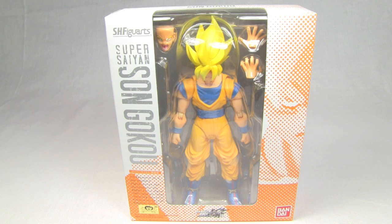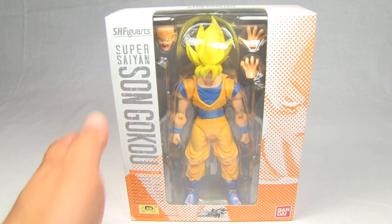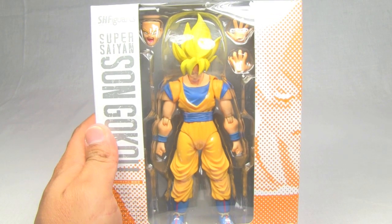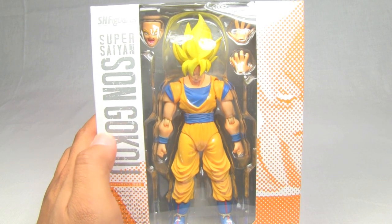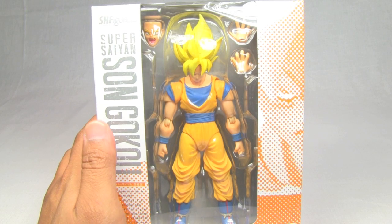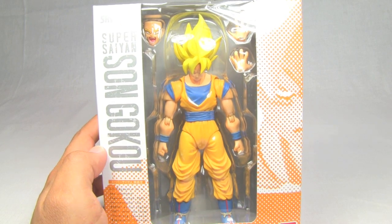Hello and welcome again viewers, this is Sweet Battle Scars back with another unboxing of yet another Figure Arts figure. This is the S.H. Figure Arts Super Saiyan Son Goku, and as you can see even in its box it still looks really epic. It's definitely an exceptional figure not only in its awesomeness but in its rarity.